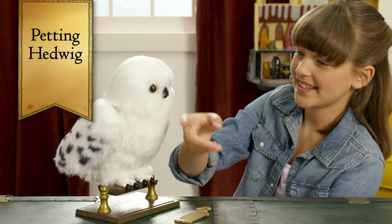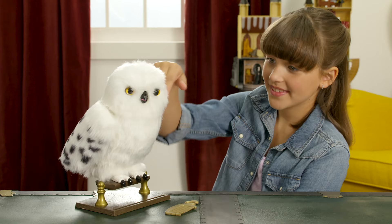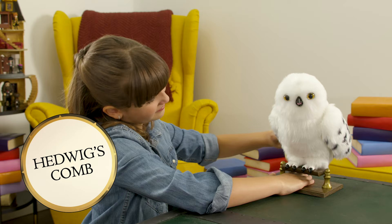Hedwig loves to be pet, so one of the easiest ways to become friends is by petting her. Hedwig's sensors for petting are on the front and the back of her head. Don't pet her the wrong way — Hedwig doesn't like when you ruffle her feathers. Enchanting Hedwig also comes with a comb that really helps keep her fluffy.